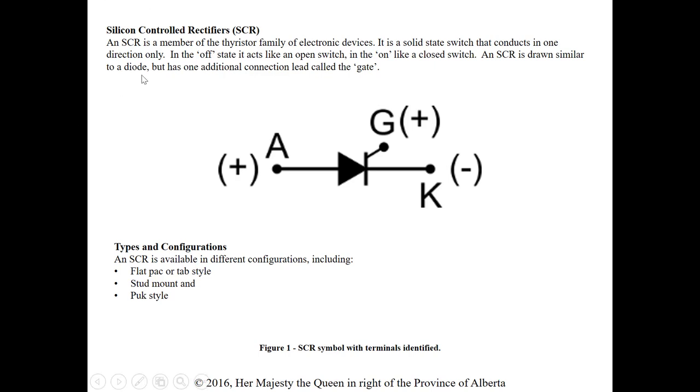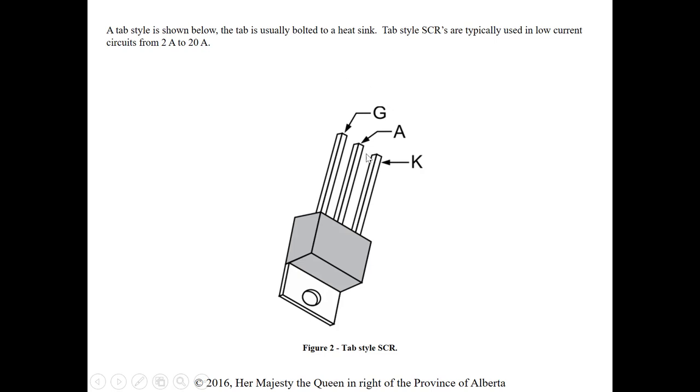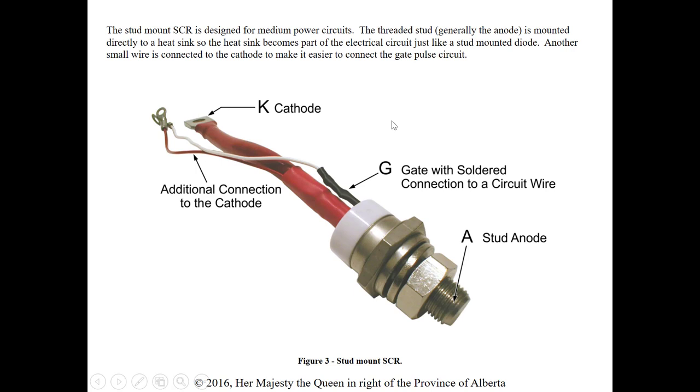It's drawn similar to a diode but has one extra lead called the gate. Some types and configurations include the module flat pack or tab style, stud mount, and puck style. Here's a tab style one — it has our anode, cathode, and gate connections, so we see three connections instead of just two as with a diode. The tab is usually bolted to a heat sink to get rid of heat created by these solid state devices.